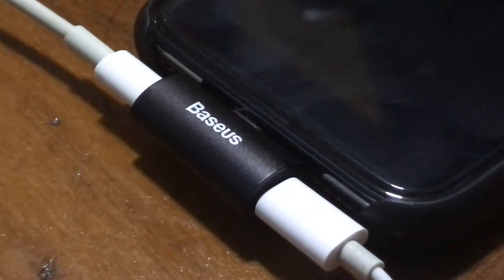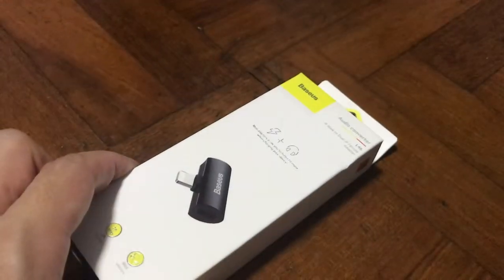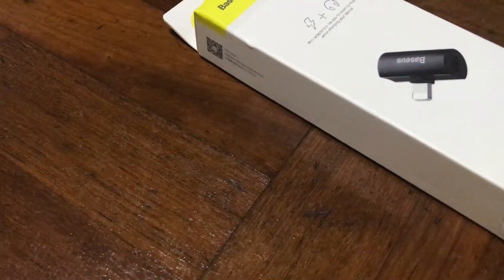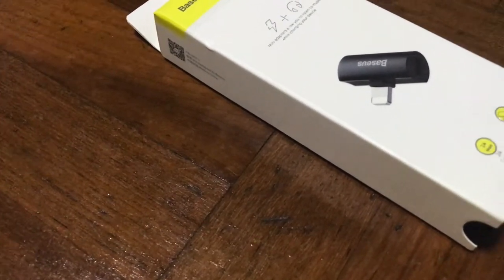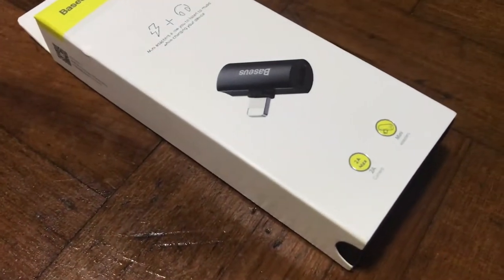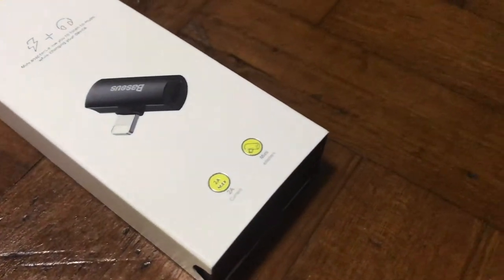Today it's all about the audio converter. Hey, what's up guys, it's me Mr. Gim here. Today I have an exciting unboxing for you for people who enjoy music but need to charge at the same time.